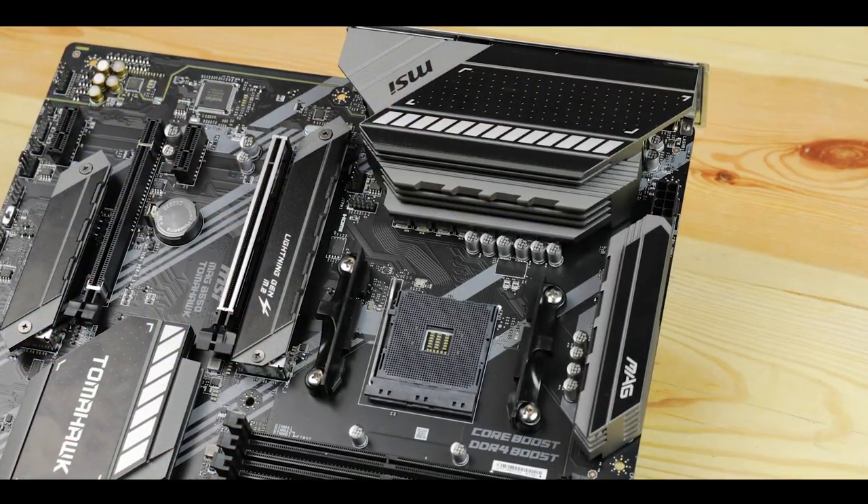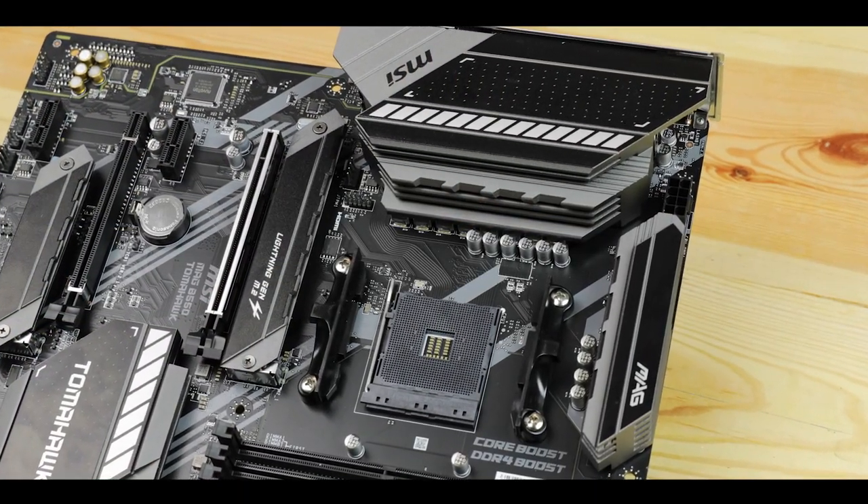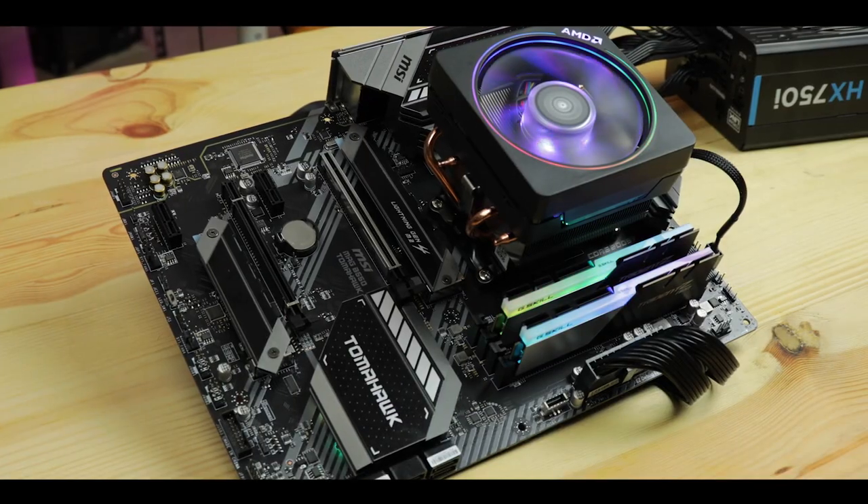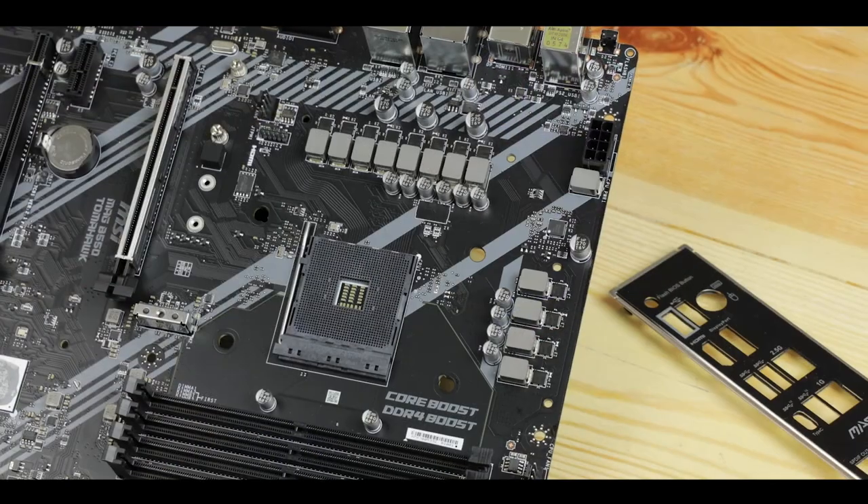The Tomahawk is probably the most well-known and best-selling motherboard MSI has to offer, and being an entry-level one, it's really one of those products MSI cannot mess up. Today we are reviewing the highly anticipated MSI MAG B550 Tomahawk.